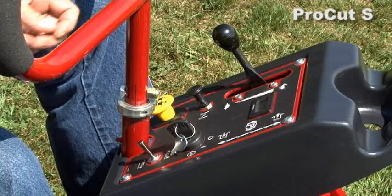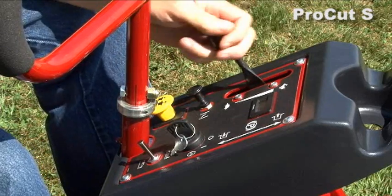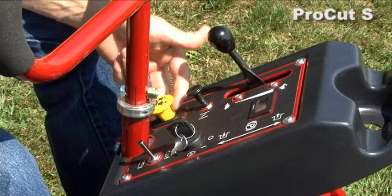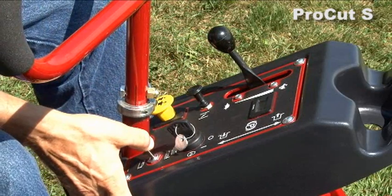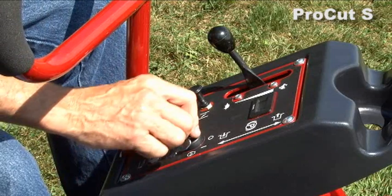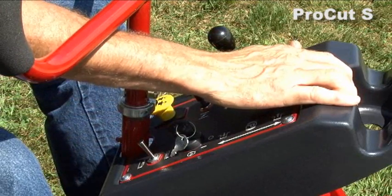The dash panel is very convenient to the operator — everything is right there where you can see it, easy to reach. This is your throttle, choke, and PTO — up is on, down is off. Over here you have the switch that raises and lowers your deck. Key for starting, hour meter, and of course your all-important cup holder is right up here on top.